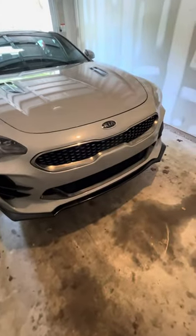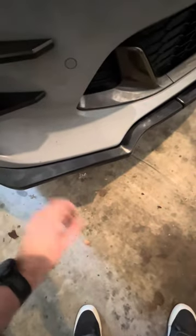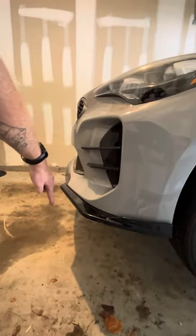This lip is just like the Amazon one that everybody gets — the R1 Concepts or whatever it's called — except it doesn't stick out as far. So your side profile is not as crazy. I think the Amazon ones come out super, super far. I didn't like that look. This is a little more minimalist.